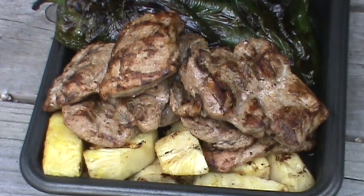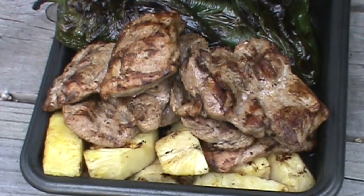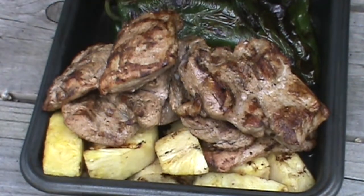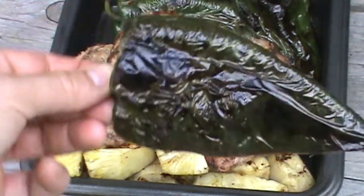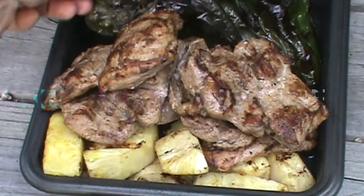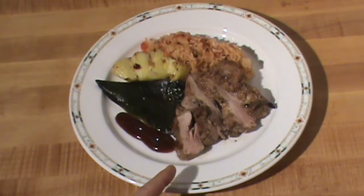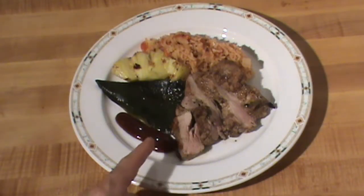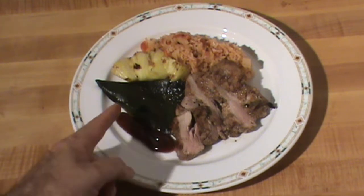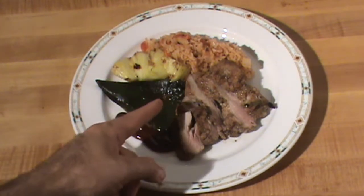Finished pork, pineapple, and peppers — please leave a comment, like, share, subscribe. I'll be back to finish the plating of this video. The finished pork is looking really good. I've got a smoked chipotle sauce here, one of the poblanos — I seeded it and peeled it, that's a wedge right there.